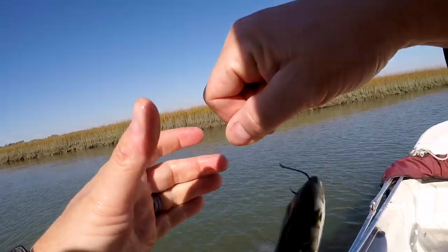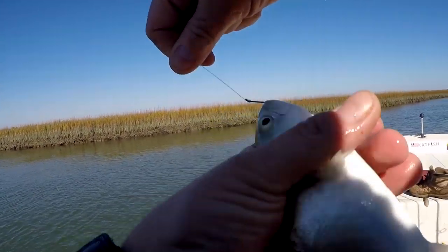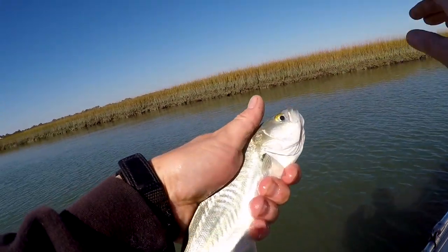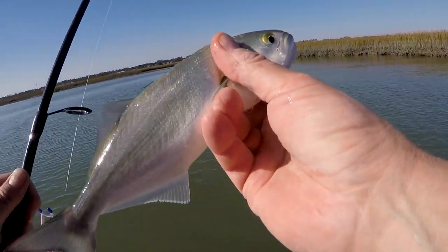The live shrimp underneath the slip bobber was pretty easy for me to figure out. I had a good buddy of mine, English Glover, show me how to use this technique last year — what to look for and how to vary things around to figure out where the fish were. Lovely — a bluefish. A fish is better than no fish.